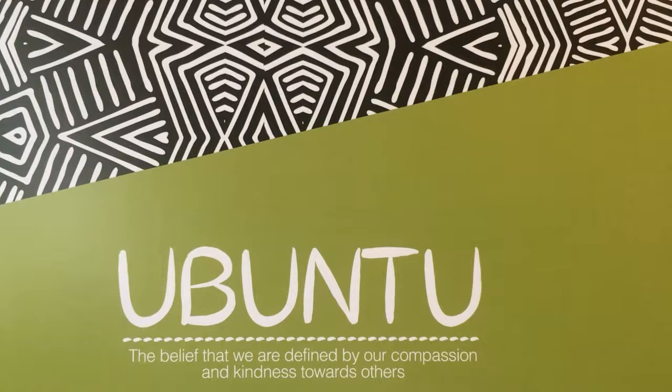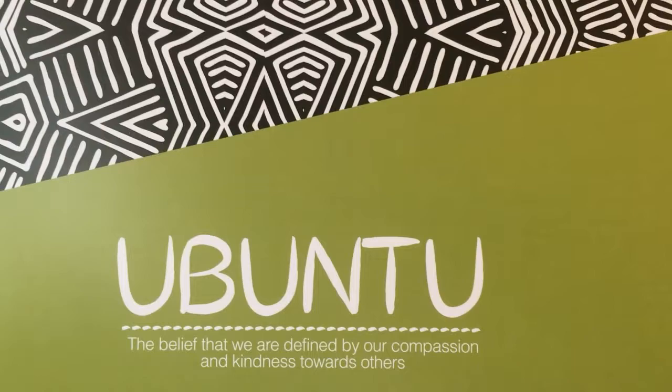Hello and welcome to the Stitchery. Today is a super exciting day because I will be sending out Ubuntu kits to everyone that's ordered one.